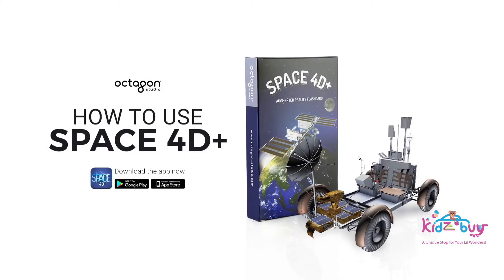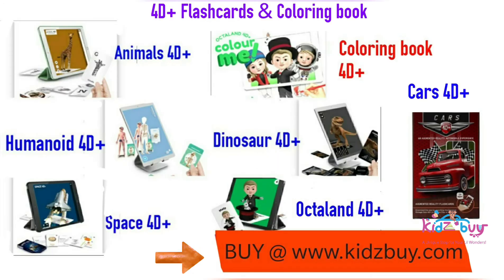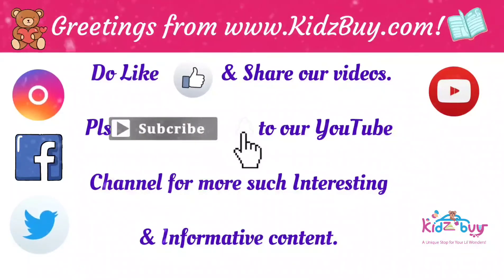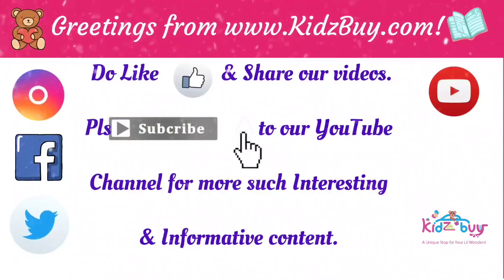And that's how you play with the Space 40 Plus app from Octagon Studio. Have fun! See you next time!